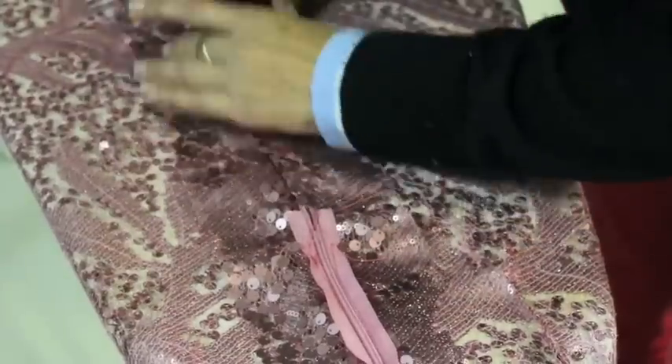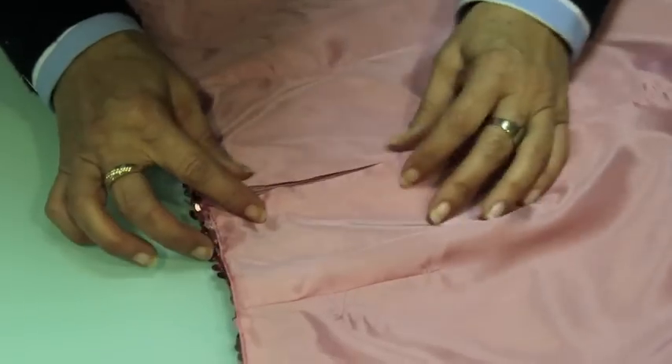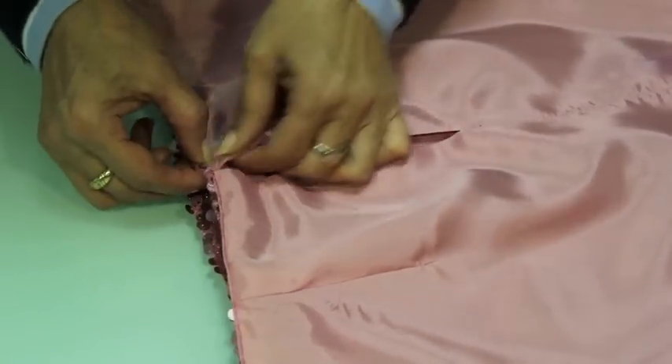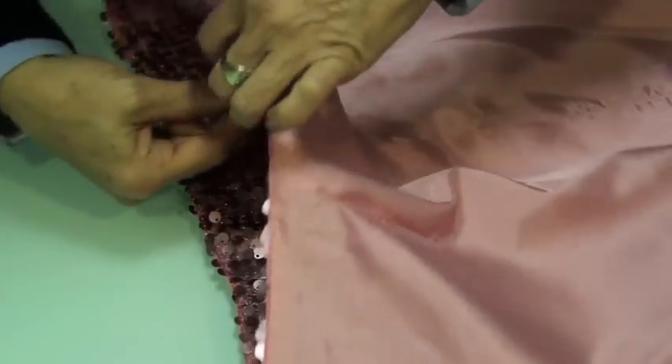Para ir terminando, vamos a quitar los hilos sobrantes y vamos a abrir las costuras con la plancha. Para terminar, cosemos a mano con pequeños pespuntes el forro a la cremallera y un dobladillo sencillo para el bajo.